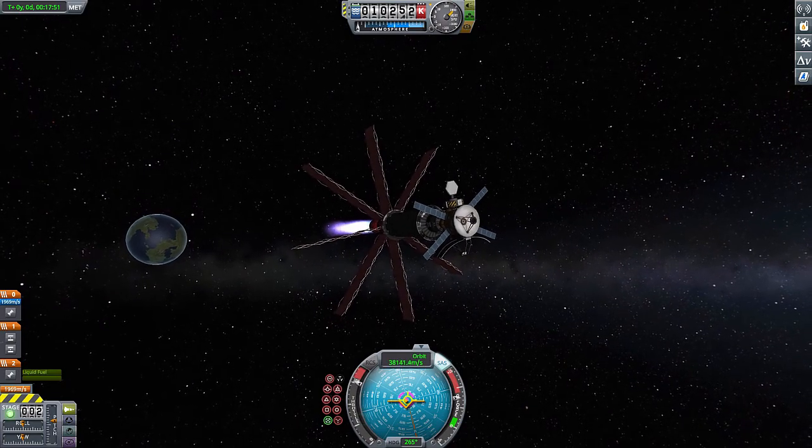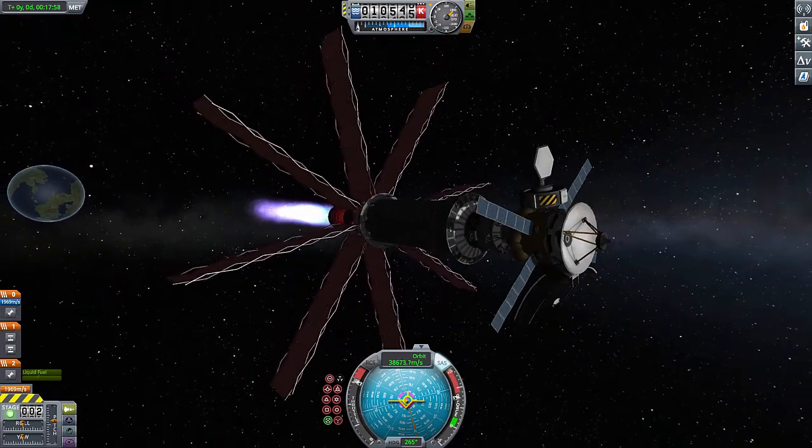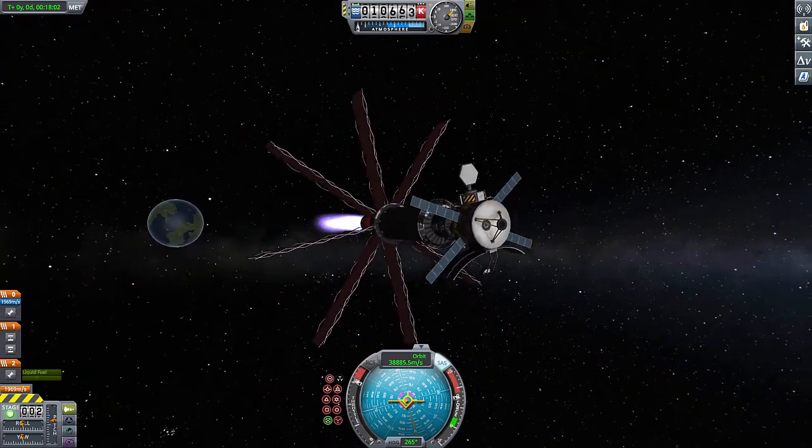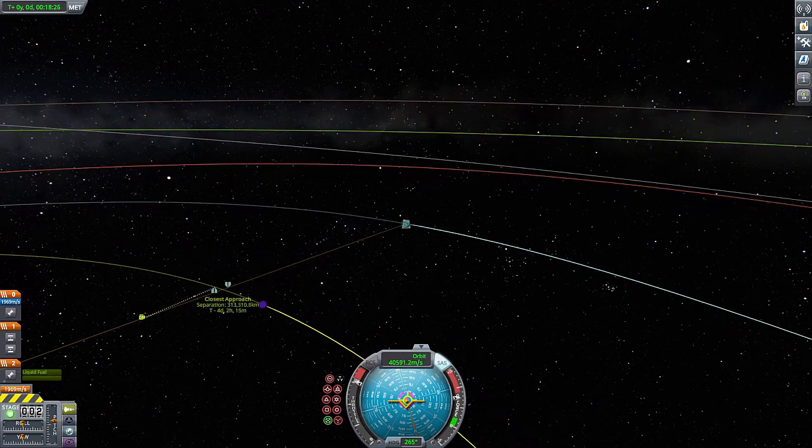I remember from a Scott Manley video talking about The Expanse, how they got from Saturn to the asteroid belt — Ceres or Vesta — and it took them like 14 days or something. Either way, a torch drive would basically open up the solar system to everybody. You can go to the moon on a day trip. Like, literally, it'd be great.